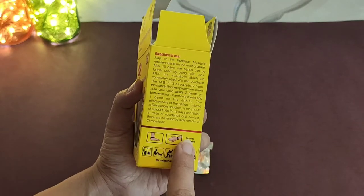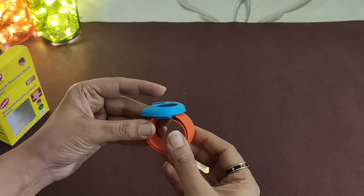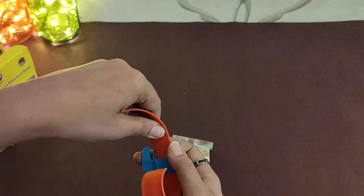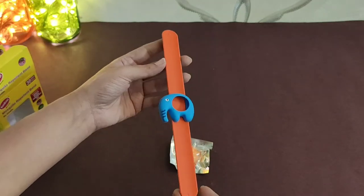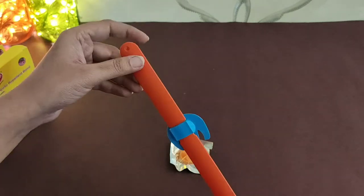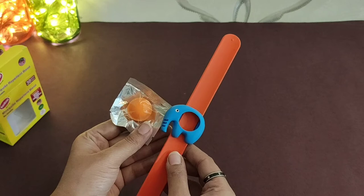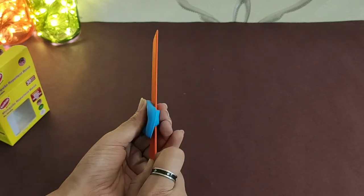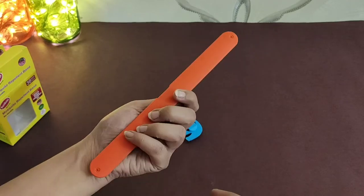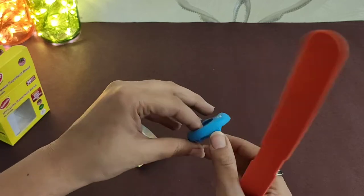You can wear it on the shoulder and on the hand. You can wear it on both sides. You have to insert it in this way, then put this onto the shoulder and remove it. You have to remove it on both sides and then move it to the left side.